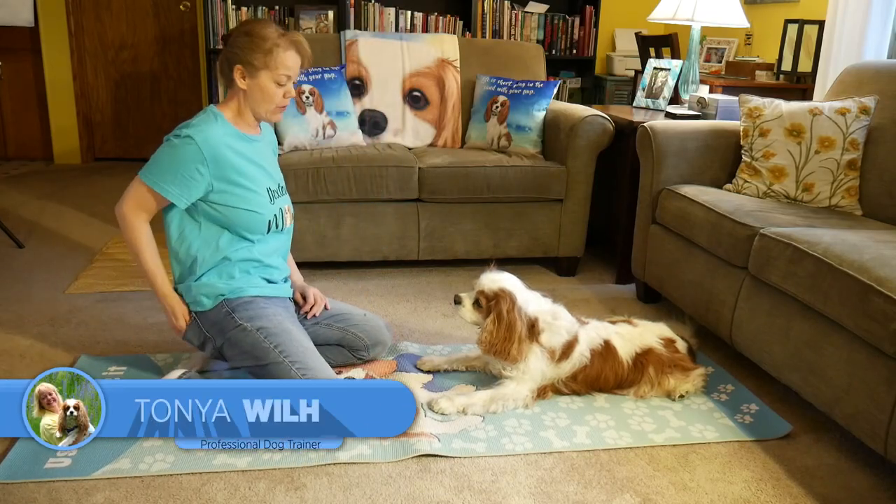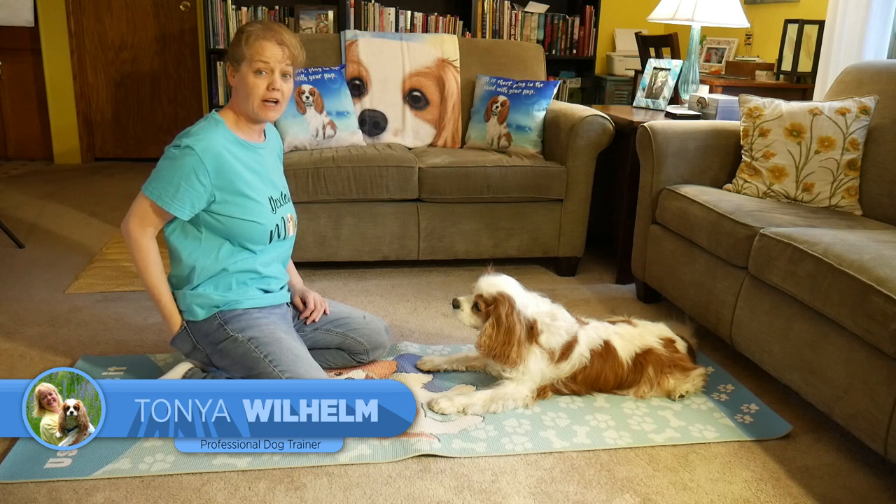Alright foodie friends, so by request from Kate, we are going to work on stay.